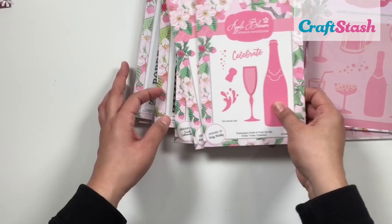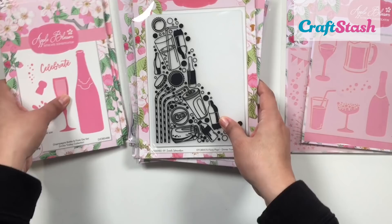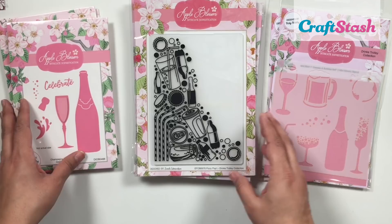Hello, I'm Jeanette Lane, a craft designer here at Craft Stash. Today I wanted to show you the latest Apple Blossom launch, which is the Drinks Trolley collection. Before I jump into my card tutorial, I just wanted to quickly go through each of these amazing products — I know you're going to be so inspired and ideas are going to fly into your head.